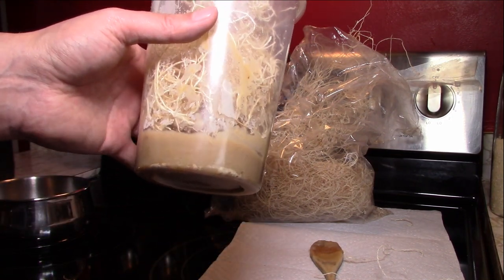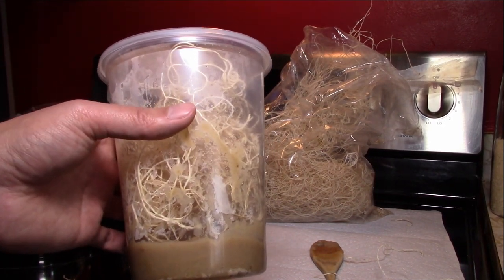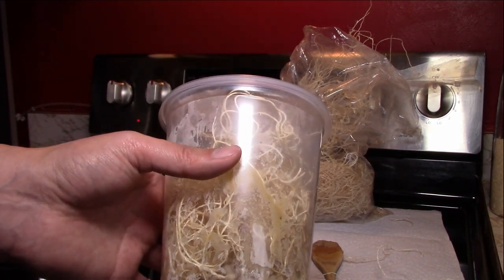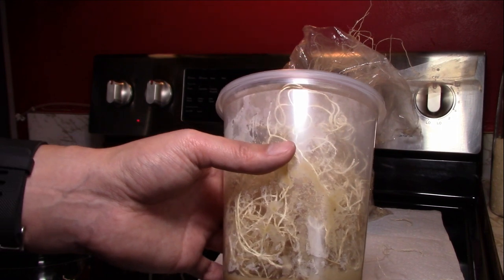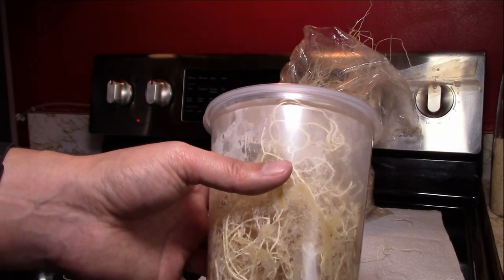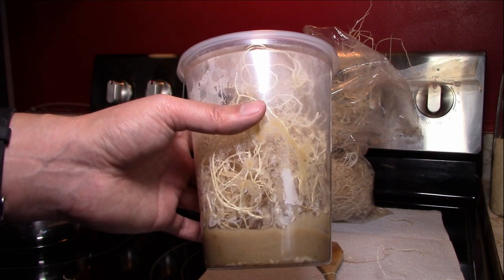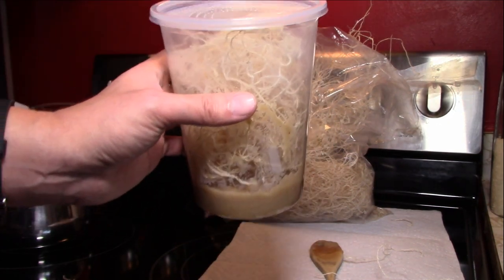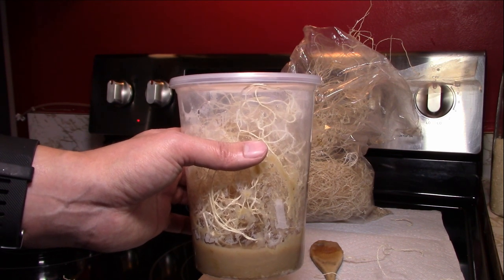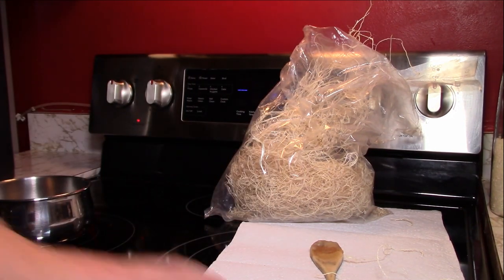I'll come back in a couple of hours to show you how to add the flies. It's simple — you just tap them in, somewhere between 50 and 150 flies. Don't count them; just eyeball it and add enough. I'll show you that step and then that'll wrap up this week's Dart Discussion.